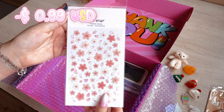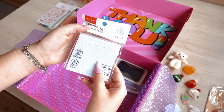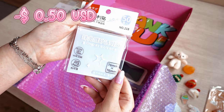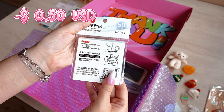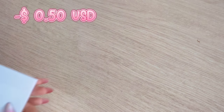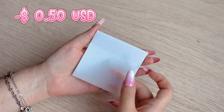Let's see what else we've got — cherry blossom stickers by Suatelier and transparent sticky notes. You can take notes on them with ballpoint pens, gel pens and highlighters. These sticky notes can be reused and won't leave any marks.